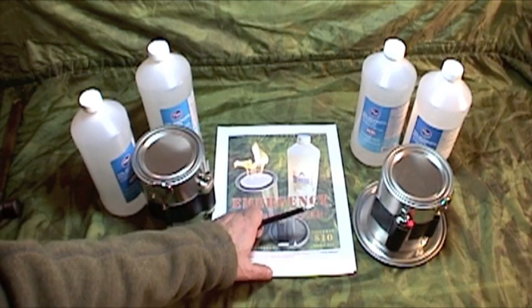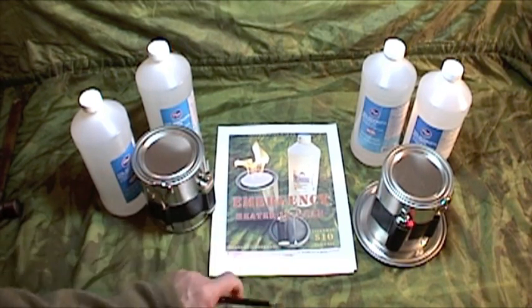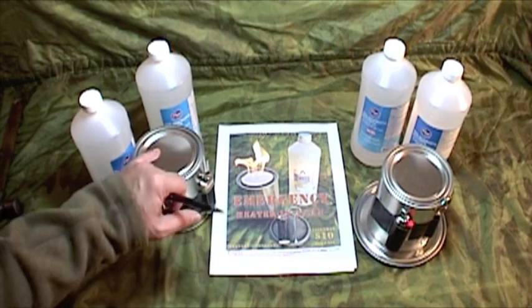Don't forget to check out the digital PDF download and print your own instruction manual on how to put together these heaters.